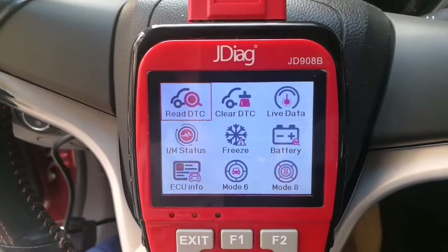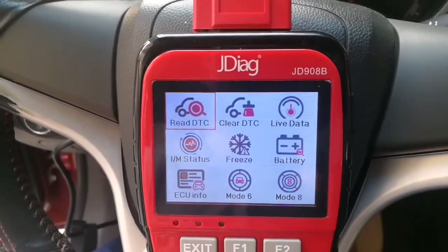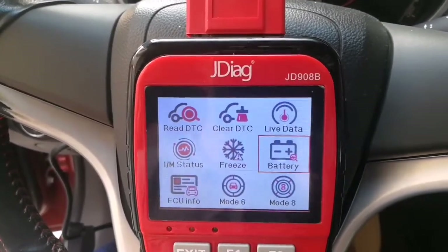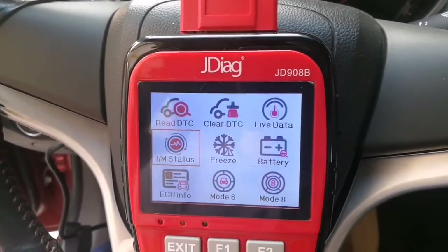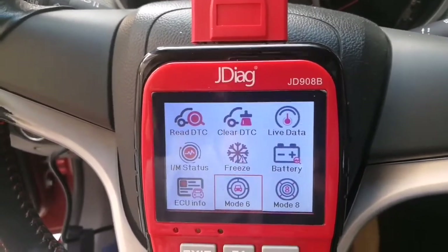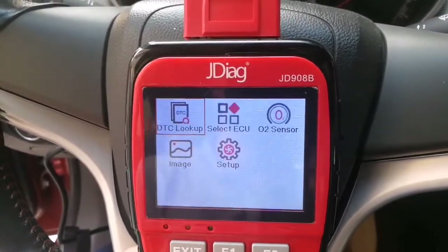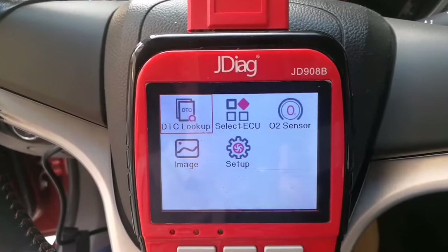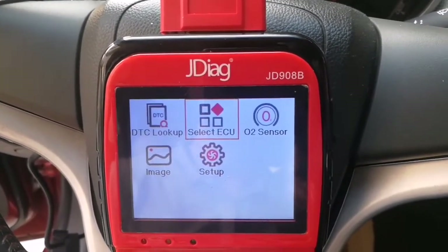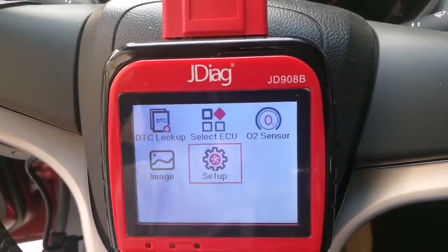From the home screen menu, you can see all the function list: Read DTC, Clear DTC, Live Data, I/M Readiness, Freeze Frame, Battery Monitoring, ECU System, Mode 6, and Mode 8. On the next page, we also have DTC Lookup, Select ECU, Oxygen Sensor, Image, and Setup.